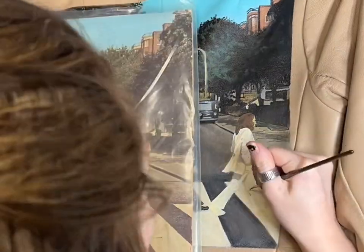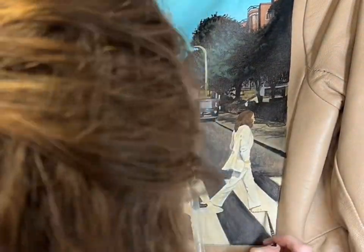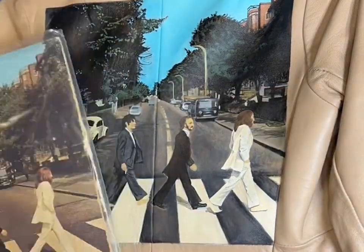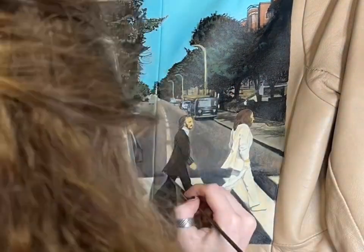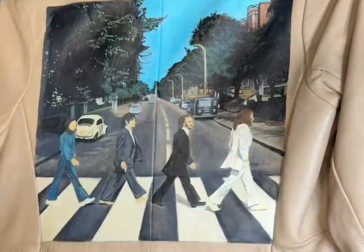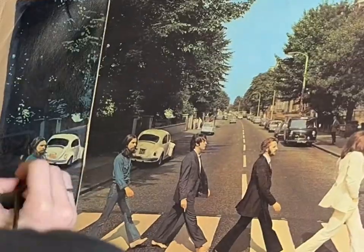It's important to get your cool tones and warm tones correct when doing shadows and highlights — that's really how your painting is going to pop. Typically for shadows you want them to be cooler-toned, and for highlights a little bit warmer-toned. That's just naturally how we see shadows and natural sunlight.